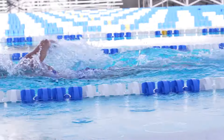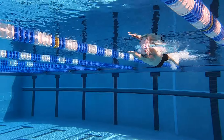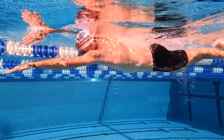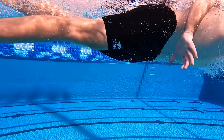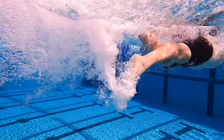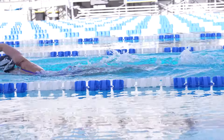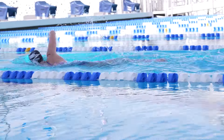Your kick is the glue that holds your stroke together. It helps you maintain a good body position, facilitate a smooth body rotation, and add extra propulsion. Without your kick performing these key roles, executing a great freestyle becomes much more difficult.